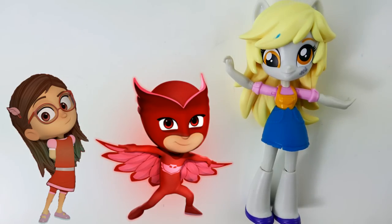Hi everyone, welcome to Evie's Toy House! Today we're making a brand new split doll — I'll be making half Owlette and half Amaya from PJ Masks. Amaya becomes Owlette in PJ Masks and is one of the three members on the team.